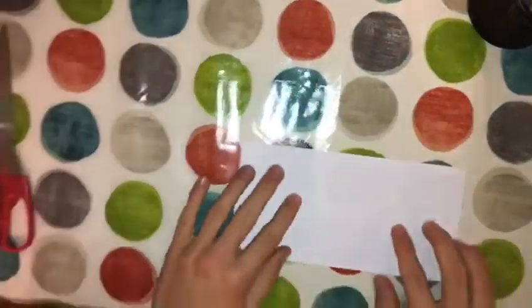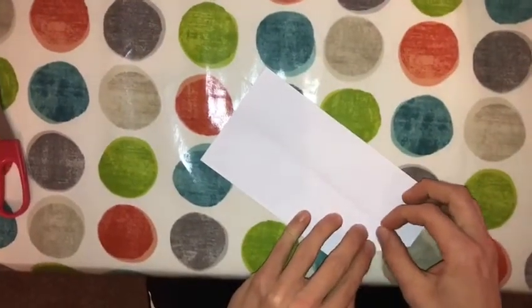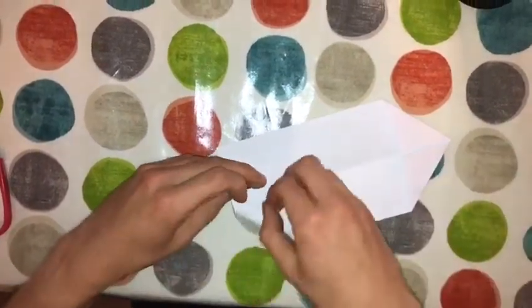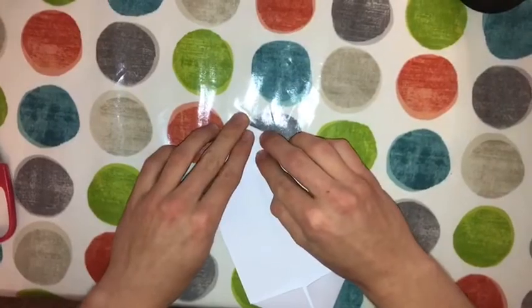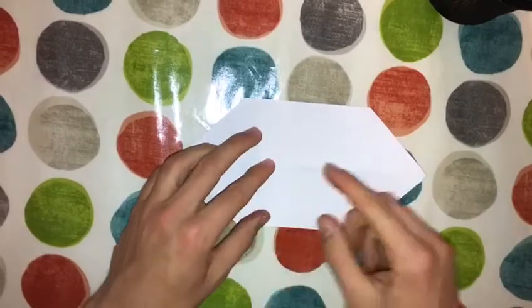Now you get your other bit of paper. What you want to do is fold it in half like that, then fold in the corners. Make sure it's much neater than mine. Then turn it over, and if you want to decorate, you've got to make sure that this side is symmetrical to this side — so it's the opposite of what we were doing last time.